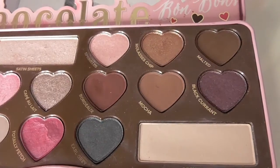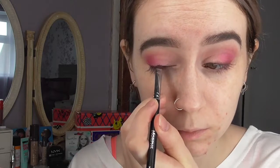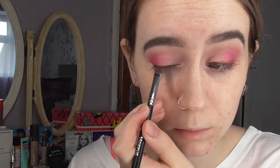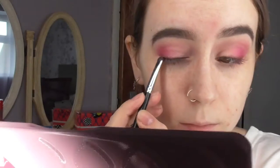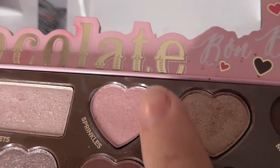You can take the shade Bordeaux onto the lower lash line for a smoky effect if you don't want to do winged liner — I'm just going to show you how it would look without winged liner. And finally, you want to pack the shade Sprinkles all over your lid, either using your finger or a brush. I'm just using a concealer brush that I got from Primark.